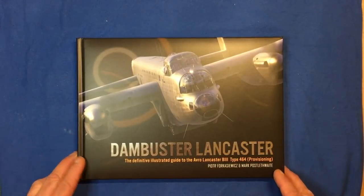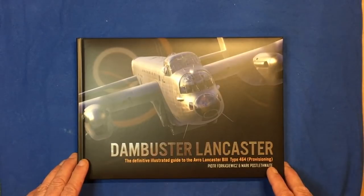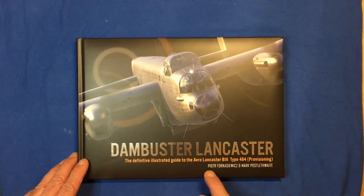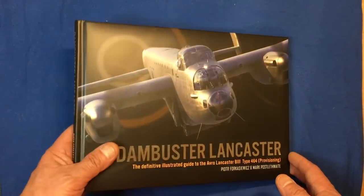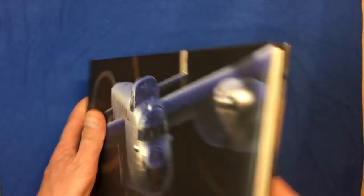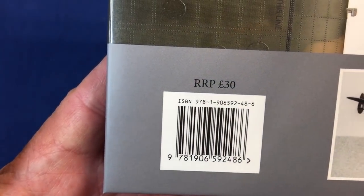This is a beautiful book, 128 pages, 95% of which is CAD drawings, CAD pictures, images, whatever you want to call them. It's by Petra Forkasiewicz and Mark Postlethwaite and it's available from wingleader.co.uk. The recommended retail price is £30 and there's the ISBN number for it.